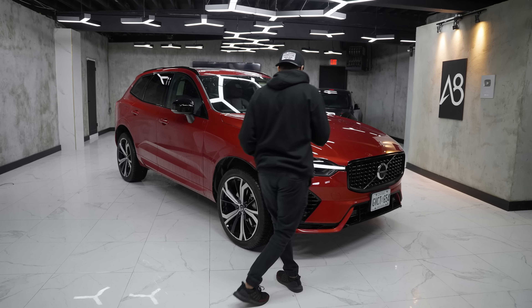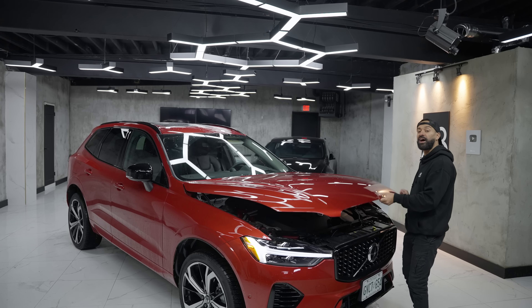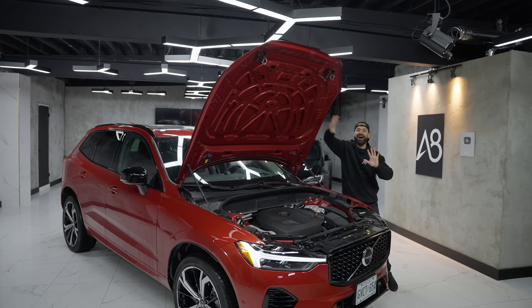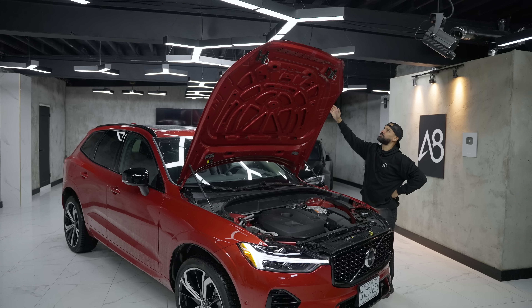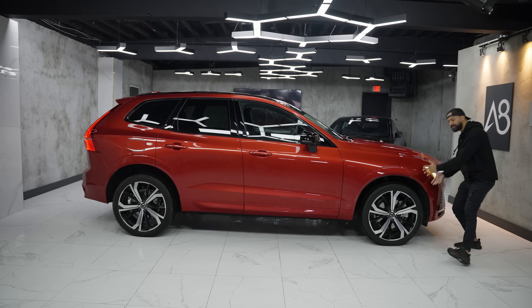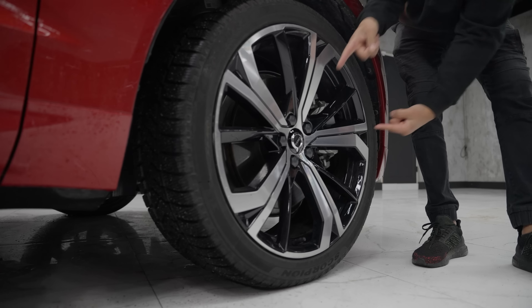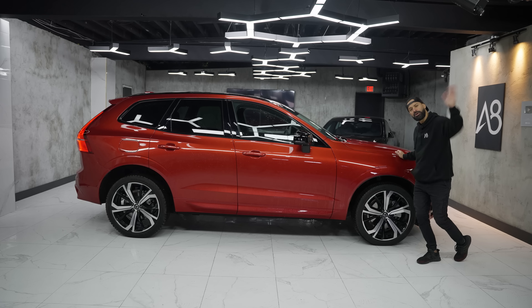Volvo has changed the names of their trims — no longer Design, Momentum, and Inscription. It is now Core, Plus, and Ultimate. Looking at this with all the black and aggressive lower front skirting, I think about the R Design. It's clean with a tiny bit of flair — kind of how the older Audis used to be. Here's a fun fact: it's not the engine, it's the hood. Watch how high this hood goes when I let go. It's designed for a mechanic, not a consumer, because a consumer generally isn't six-foot-six. I have to kink it a little bit to grab it and close it.